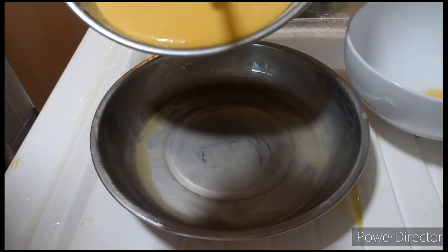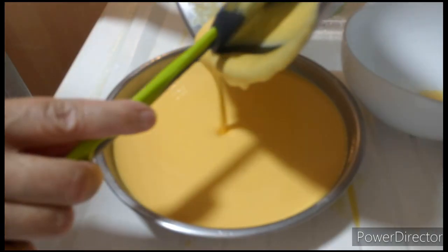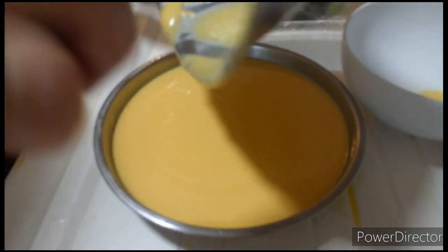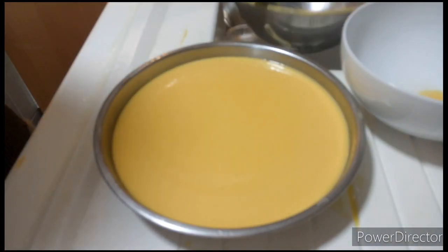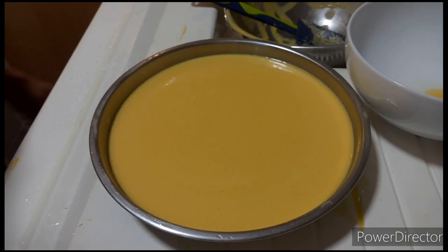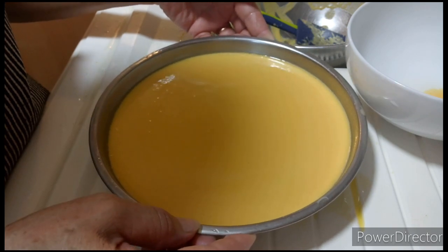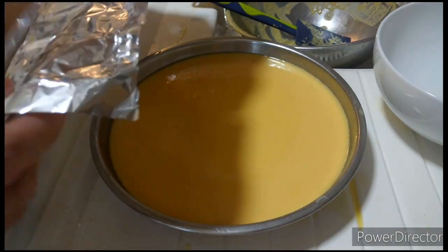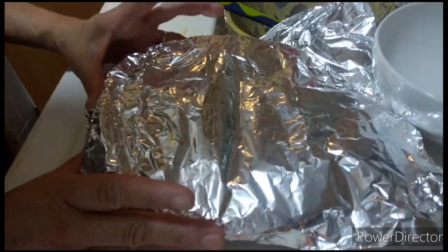Ilagay na natin ito. Pwede din nating ilagay sa cupcake — gawin natin cupcake. Kung mayroon kayong oven, pwede din ninyong itong i-bake. Dito nilalagay ko guys para i-steam. Nilagyan ko muna itong plate ng butter para hindi didikit. Gagamit tayo ng foil para matakpan ang ating i-steam na cake para hindi malagyan ng tubig. Dapat may allowance, hindi nakadikit.